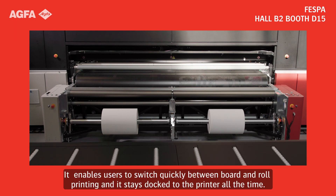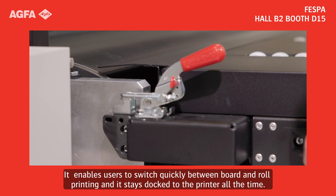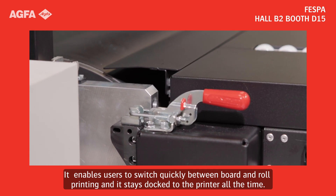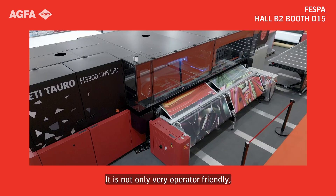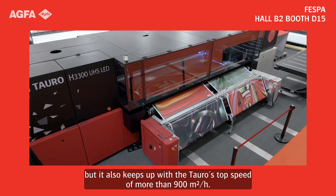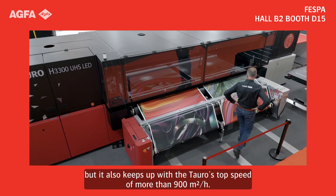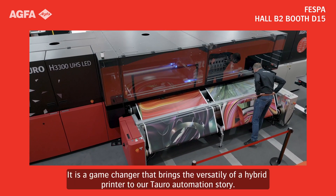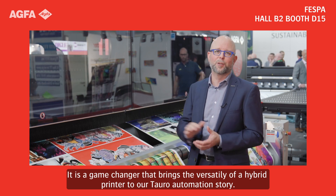It enables users to switch quickly between board and roll printing and it stays docked to the printer all the time. It's not only very operator friendly, but it also keeps up with the Tauro's top speed of more than 900 square meters an hour. It is a game changer that brings the versatility of a hybrid printer to our Tauro automation story.